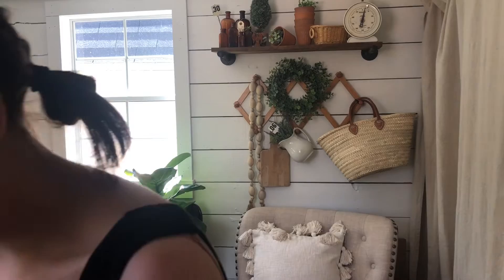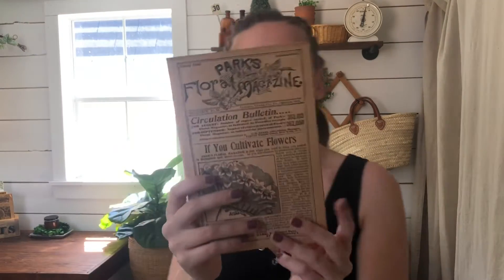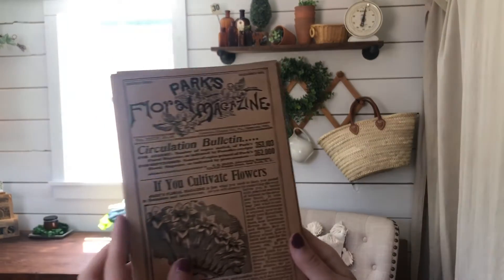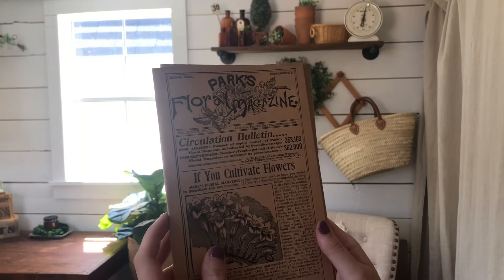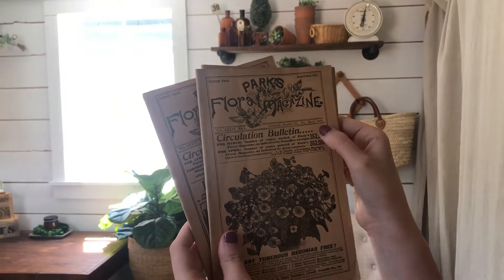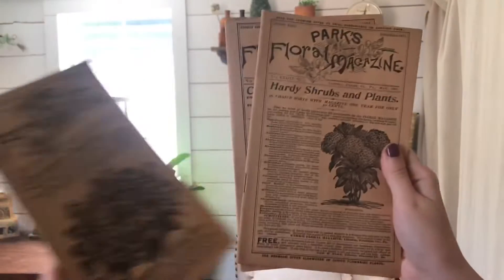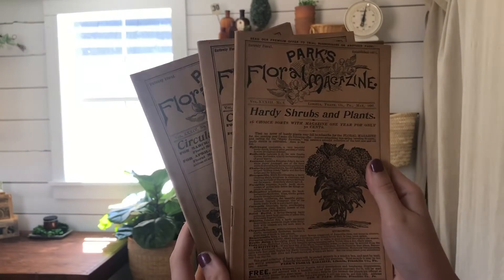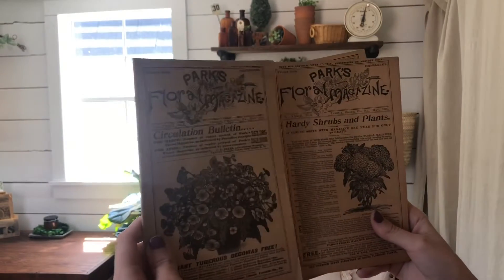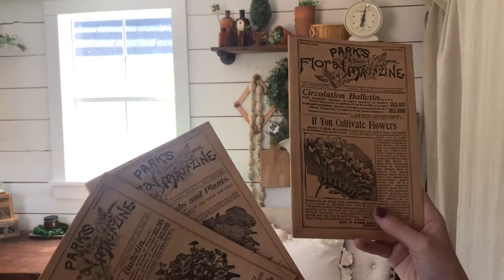This is trio number five — it has a nice color to it. This is from October 1898, May 1898, and May 1897. I put them together based upon how the flowers look with each other and the colors of how the magazines have aged, using my best decorating judgment.